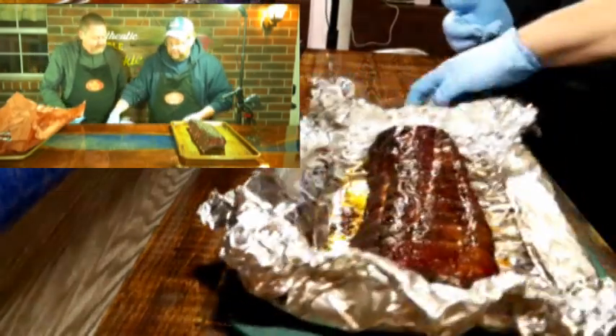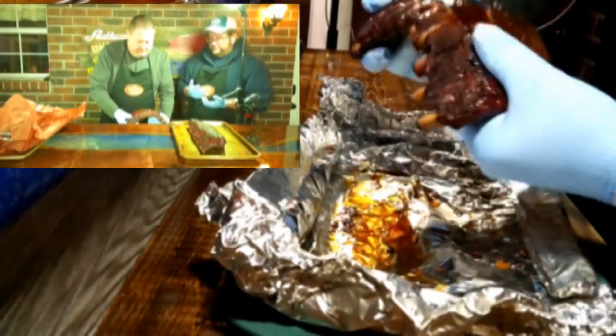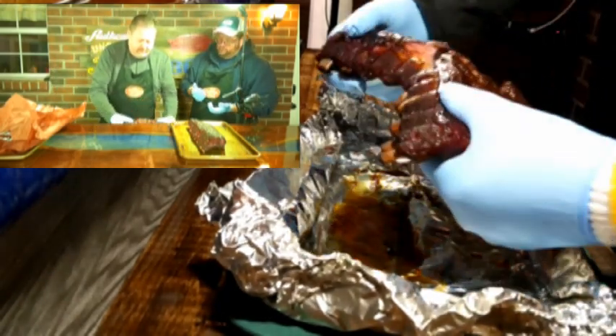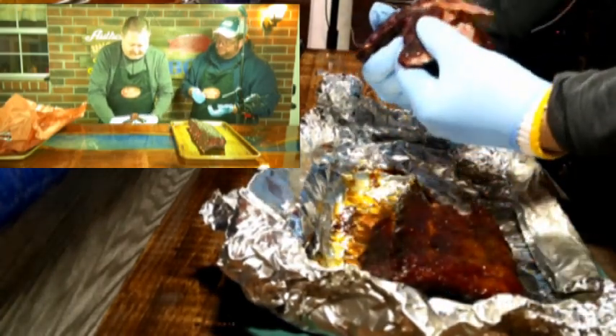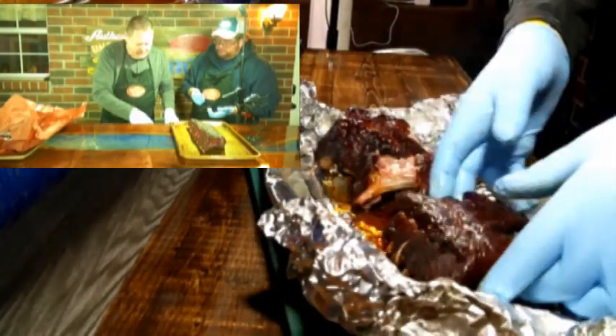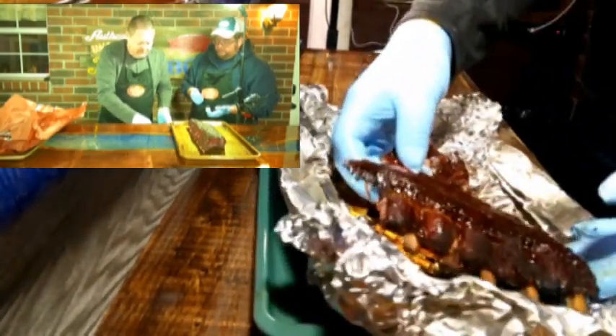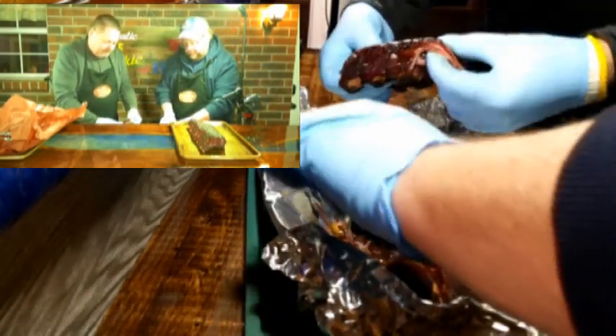Going from lighter to middle to darker — let's try the foil rack. You can already tell this one is a lot more pull-apart. Of course, that's what we're both used to from foil wrapping, so we kind of know what to expect.